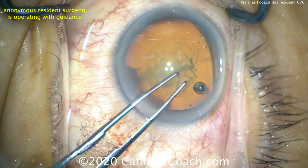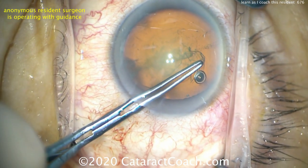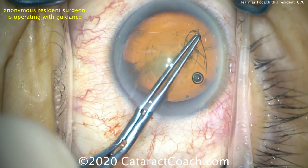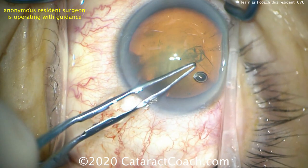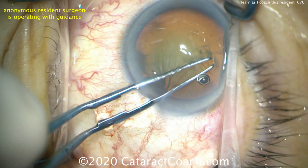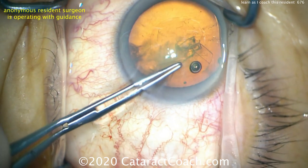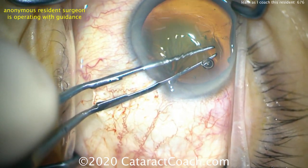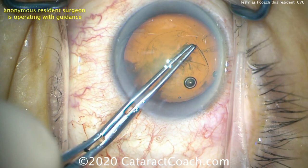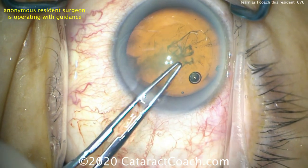This is going to be about a 5mm capsulorhexis, which would be ideal in this case. So pivot down, grab it. Beautiful. Bring it around. Now keep pivoting. Great, doing a great job. Now move around the eye with the instrument closed so you don't gape the incision. Re-grab that capsule now — pivot down to grab it. Pivot down a little bit more; you don't have it just yet. Change the angle, now pivot down, grab it. Very nice. Bring it around. Keep the rhexis tight, keep it the same size. Looks great — you're in the home stretch, just finish this up.